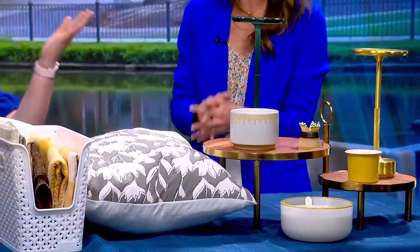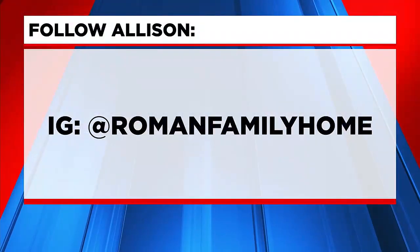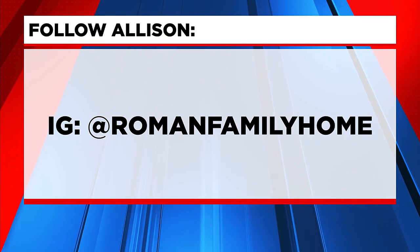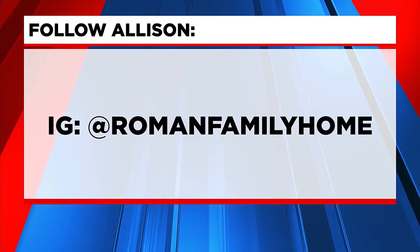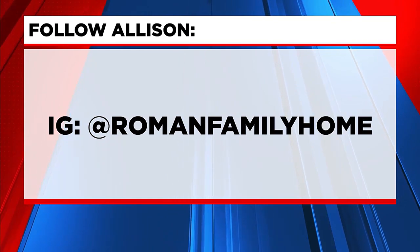I love all of these tips and tricks. Thank you so much for stopping in today, Allison. We are so excited because Allison's actually going to be joining us each and every month with some styling and decor tips. In the meantime, you can find her on Instagram at Roman Family Home for more inspiration.